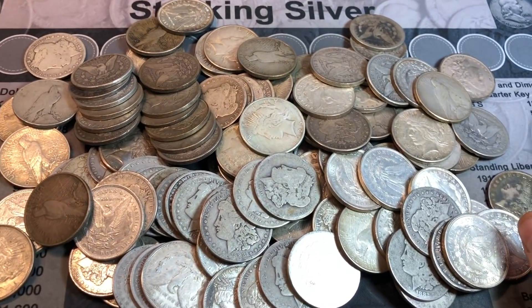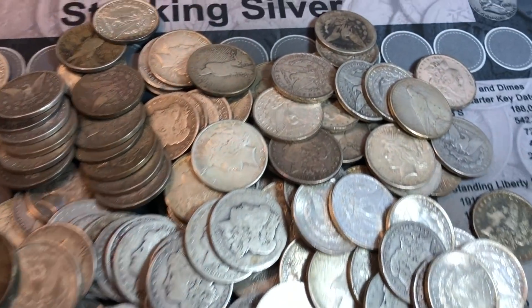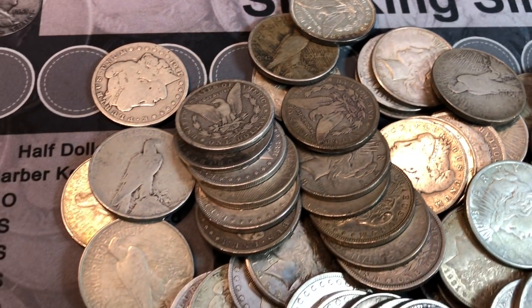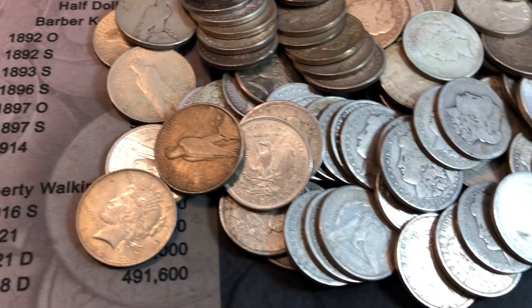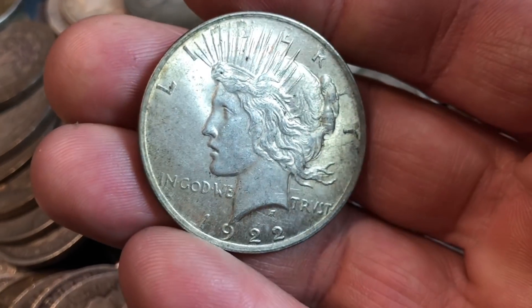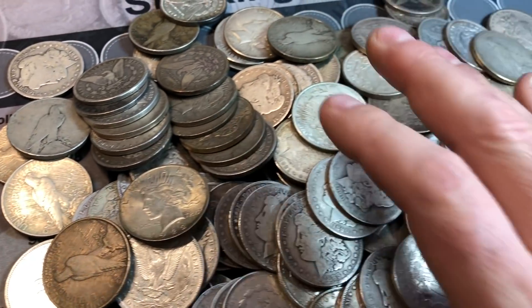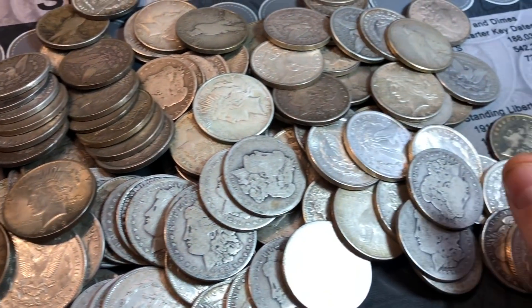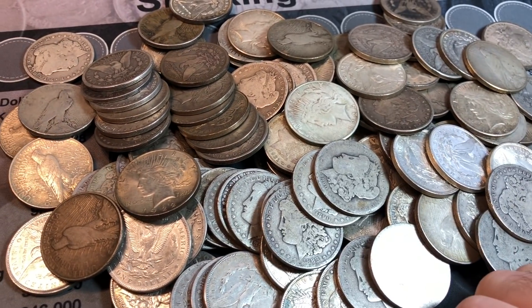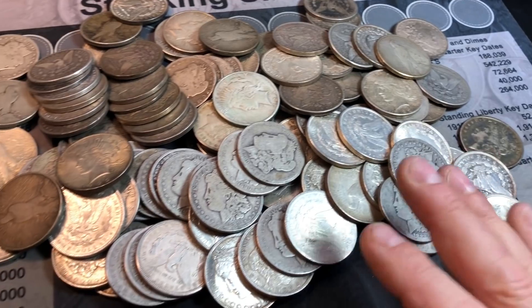Since I didn't dump them out, I just emptied them out nicely. I figured I'd give you guys a quick look before I've done any sorting - different grades, different conditions, and different years, hopefully. I'm hoping this lot is not chock full of 1921 Morgans and a whole bunch of 1922 Peace dollars, but you never know. Let me start sorting them and I'll be back.